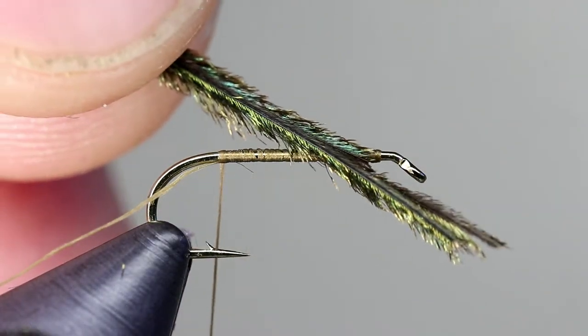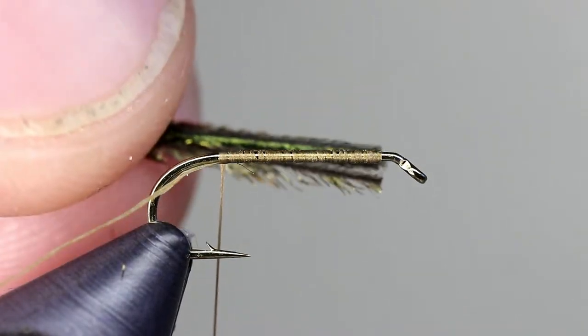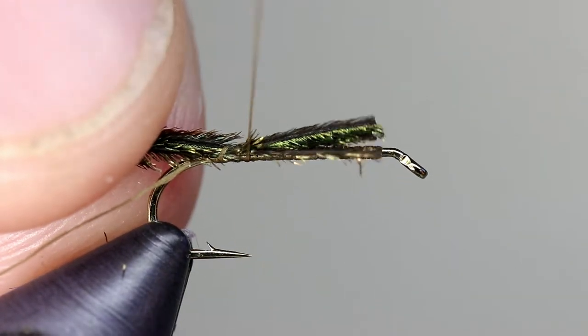Grab 3 or 4 pieces of peacock herl and cut the tips so they are even with one another. Place the herl along the shank and tie them in where you left your thread, then secure them by wrapping to the front of the hook. You can leave your thread just behind the eye.